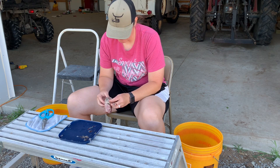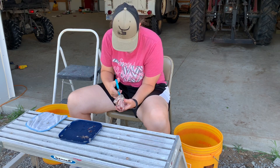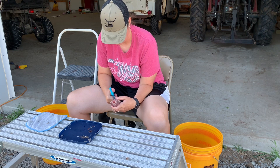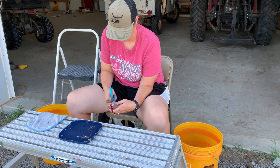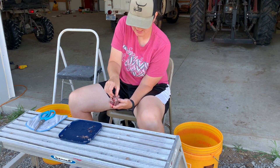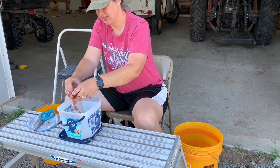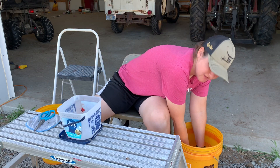Now I'm going to take the scissors and cut right alongside the backbone. Just cut right along the side of it and that backbone comes right up. All the guts kind of start coming out with it, so you just pull and clean at the same time. Then wash it off over here in this bucket.